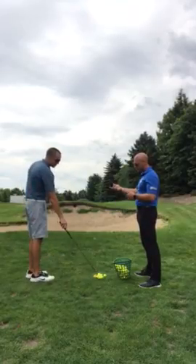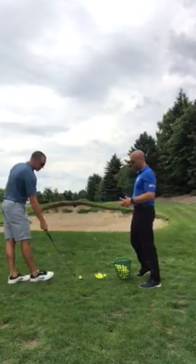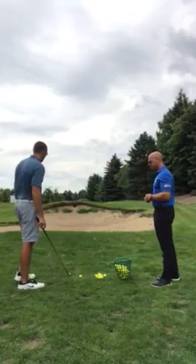So we're building that confidence with the open club face. Again, with the swing, maintaining acceleration through the golf ball, and letting the club face and the angle make that ball appear.